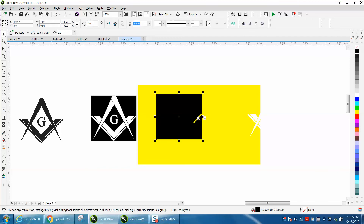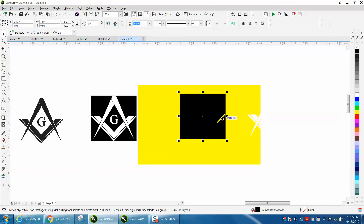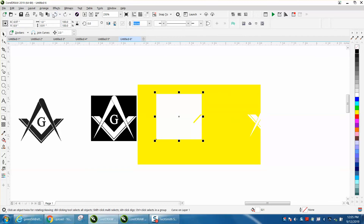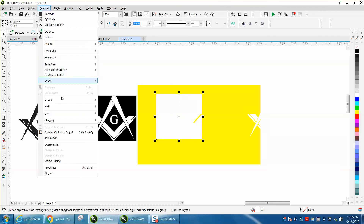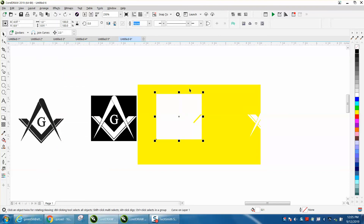I don't really understand what that hole is — it's just part of the drawing. Let me see if I can ungroup that. No, it's just part of the drawing, but it shouldn't affect us.